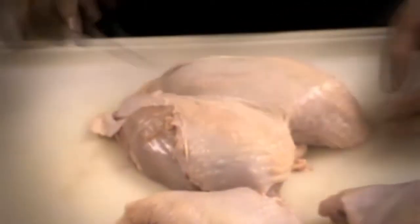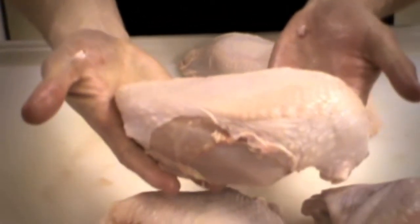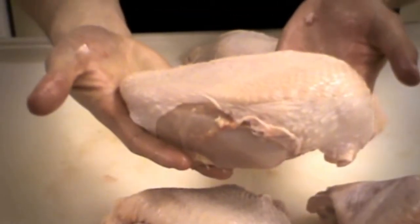Now you've got the full chicken breast here, bone in, skin on. Let's cut that in half. Now you've got a chicken breast — probably good for one, two, or three people, depending on how much you like to eat.